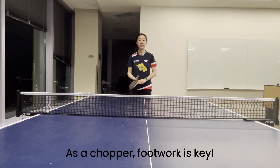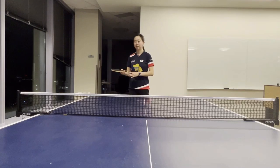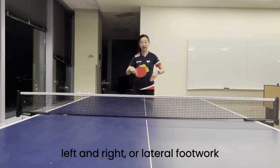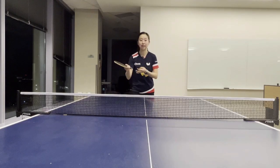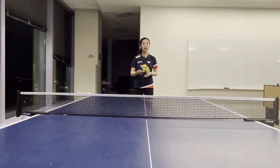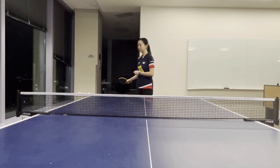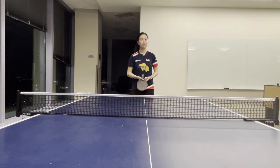As a chopper, footwork is key. Some drills that we can practice are left and right lateral footwork, as well as in and out — which is moving in for short balls and moving out for chops — as well as a chop to attack. These are the three drills that I will focus on.